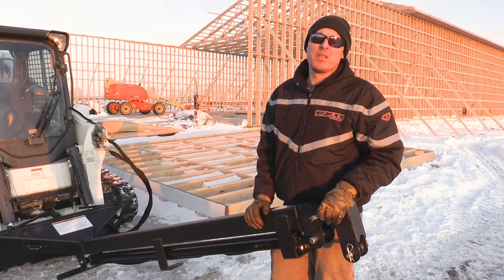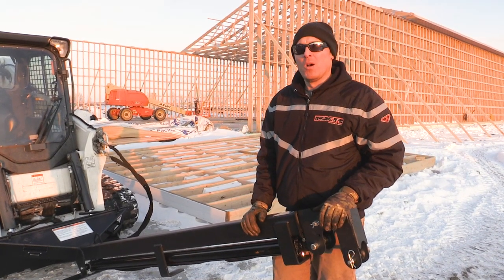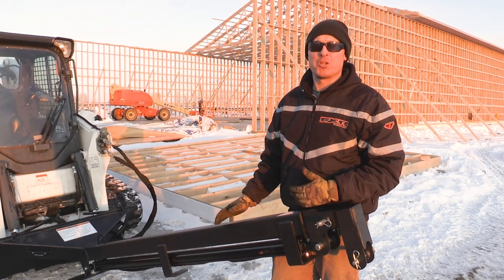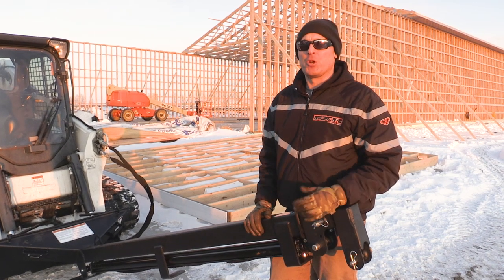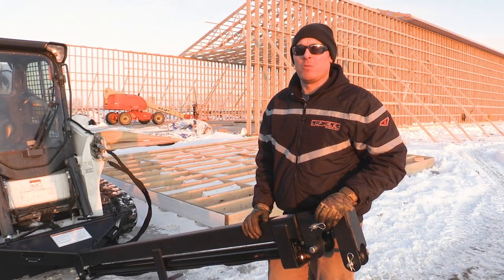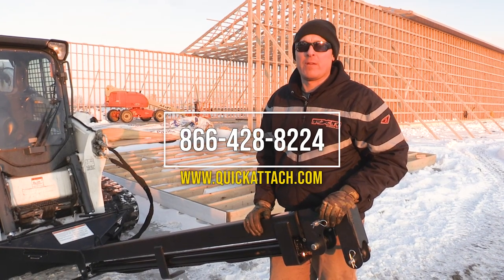Thanks for joining us today as we operated this Teleboom. Hopefully you got a good understanding of how to operate it safely and also the construction of it. Be sure to join us later as we make more videos, and check in with our website or give us a call if you have any other questions.